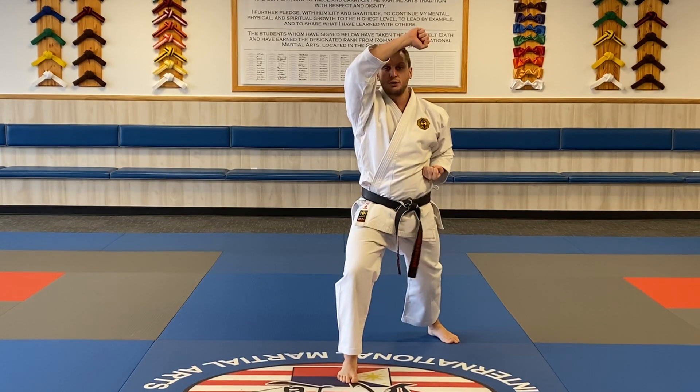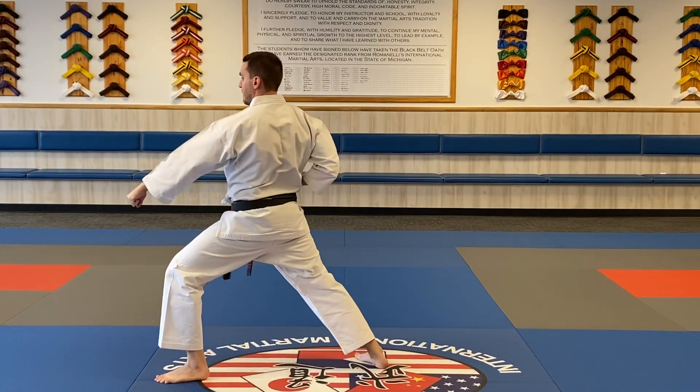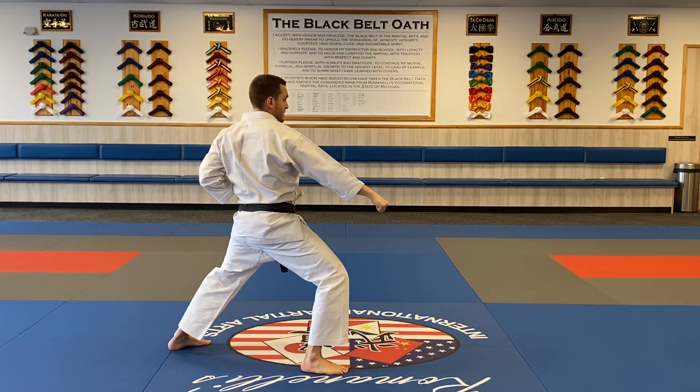I look over my shoulder, spinning low block — just like Taikyoku Shodan. So I look, low block one. From there, I'll step in punch two. Looking over the shoulder, continue the pattern — low block one. Step in, punch two.